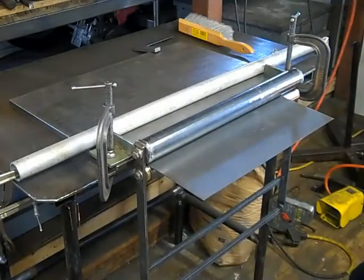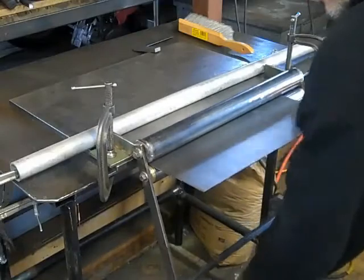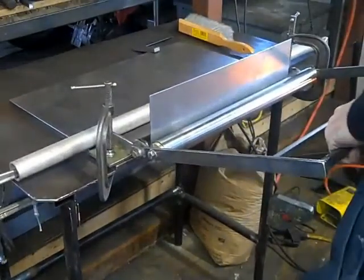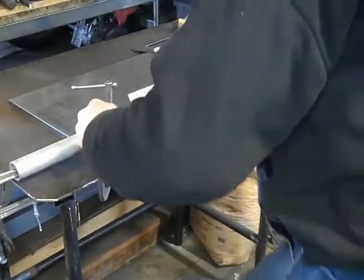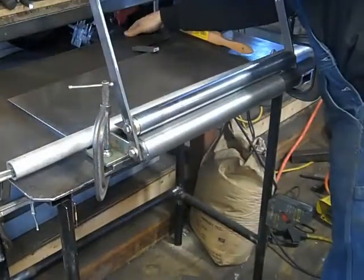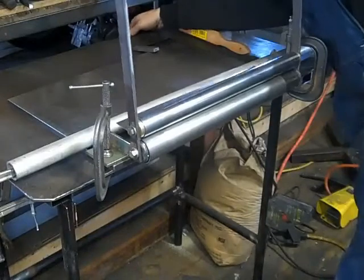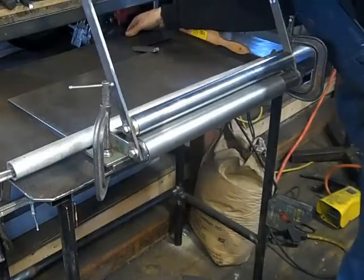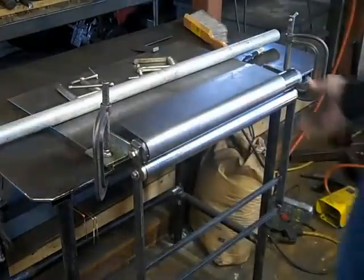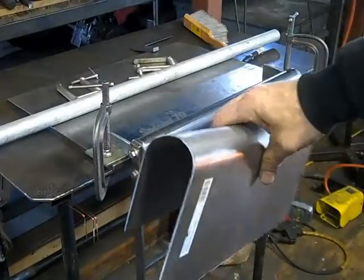Now for the true test — see if this thing actually works. We've got the table motor, put that at the bolt down now. Get a little bit of string back so you'll be able to put it right back.